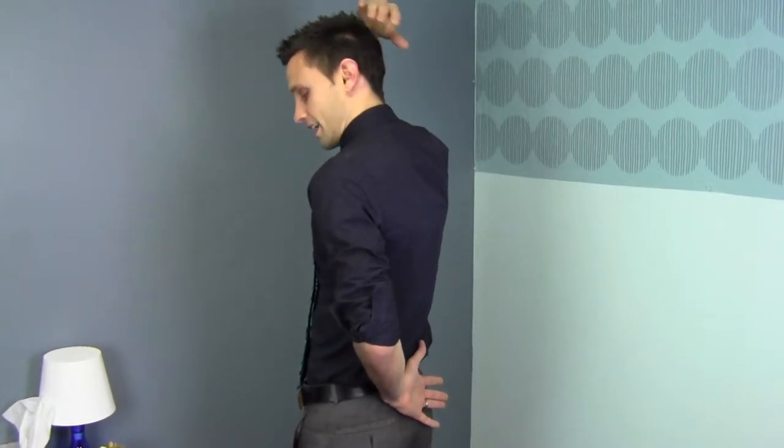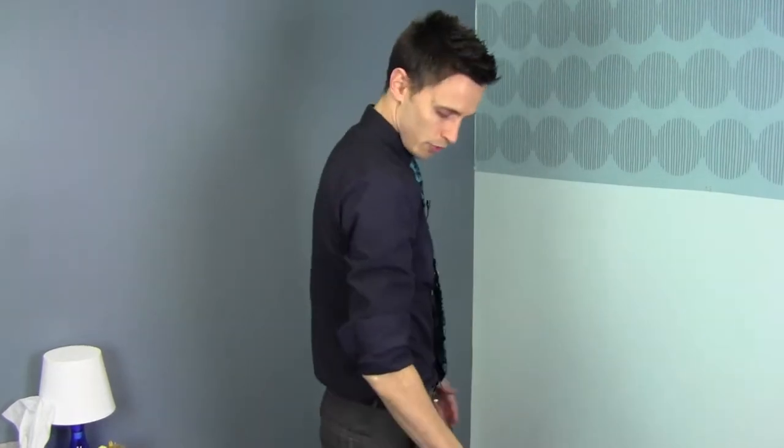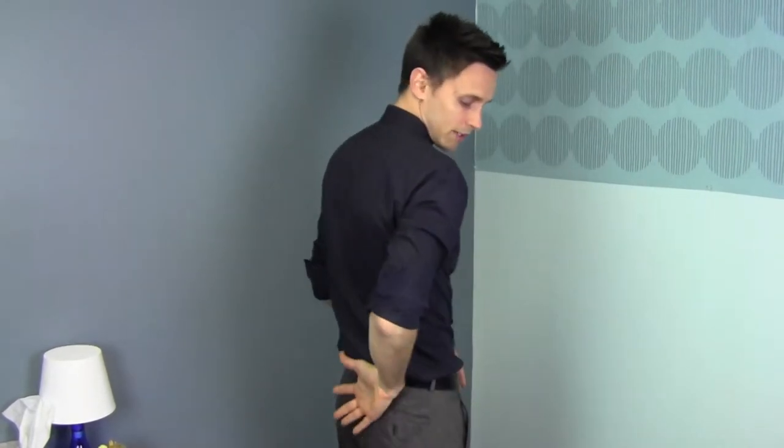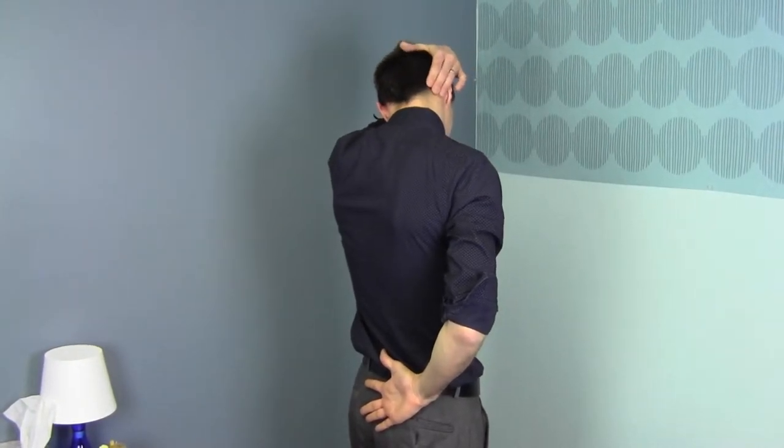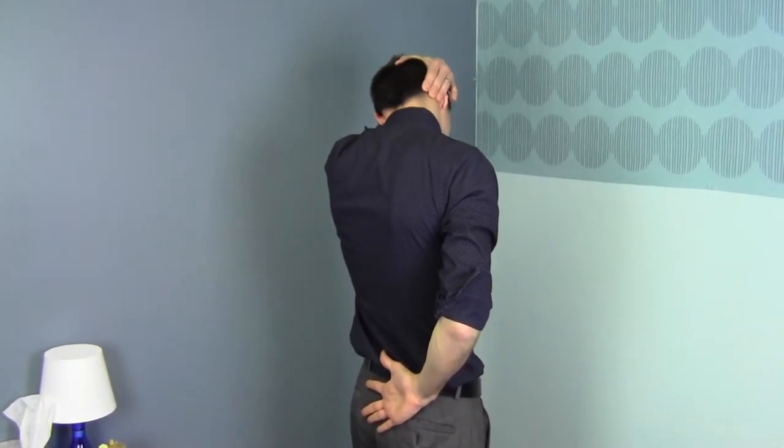Now we're going to do the right side. Same thing — put your arm behind your back, turn away toward that left side, grab that mastoid process, that little notch, and then pull.